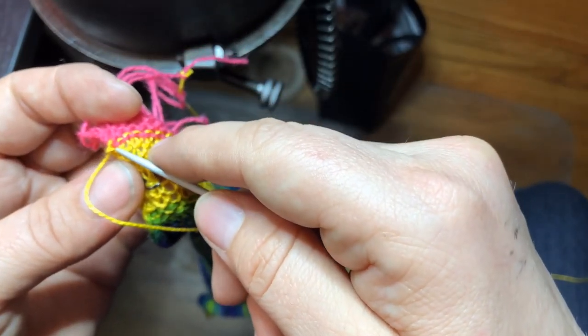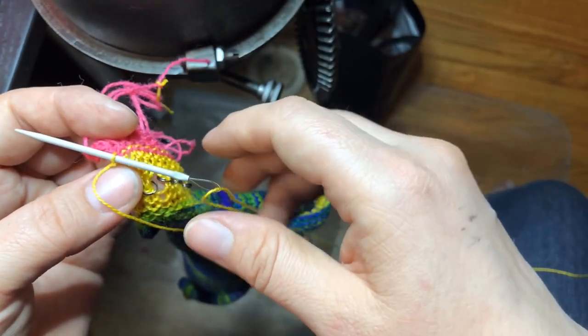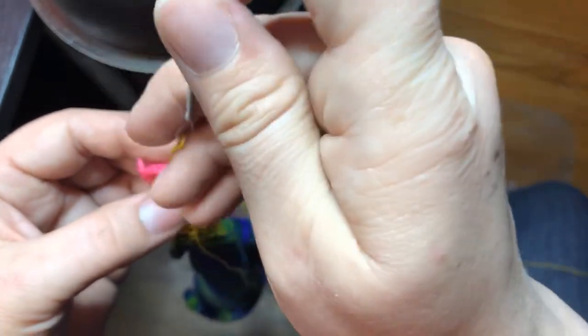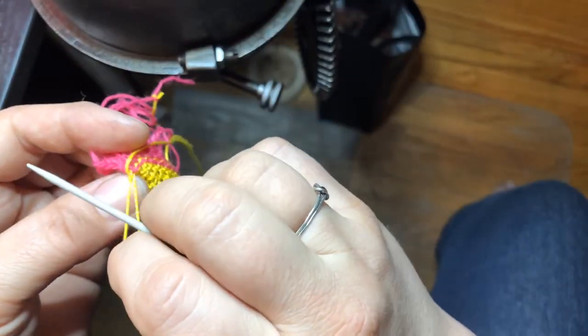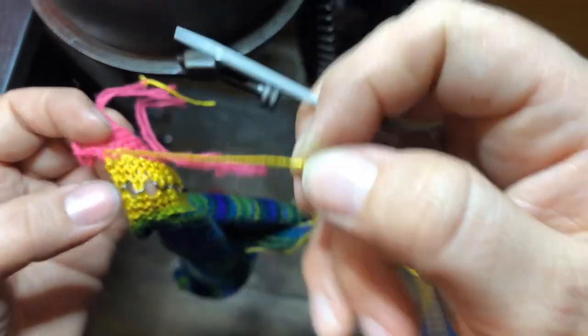Go through that loop, because if you pulled on it and there was no scrap yarn there, it would come undone. So just trap it first and hold it with your thumb.